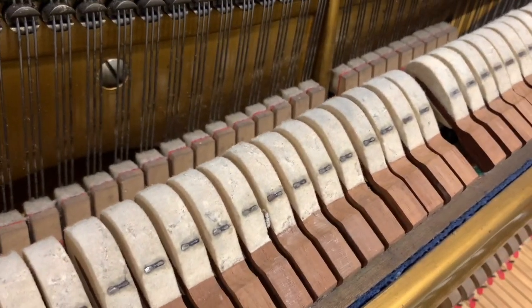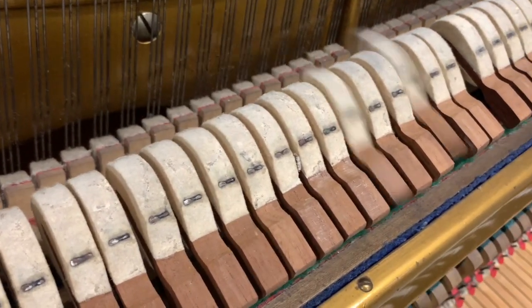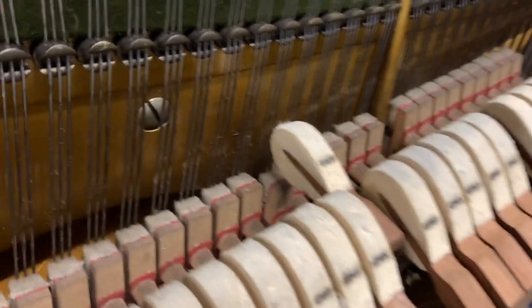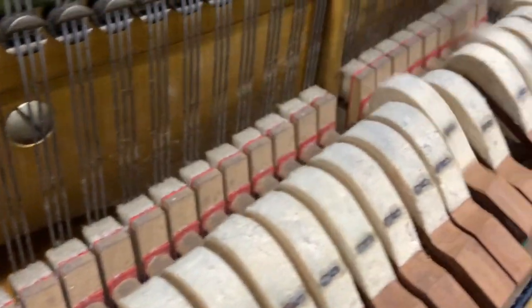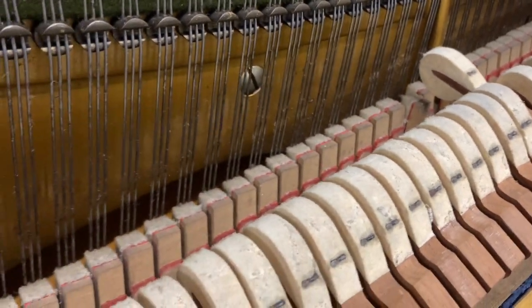Let's have a listen to the tone. It's very out of tune — about five or six beats flat. It's a bit soft, so it needs refacing and voicing. But it has a nice warm sound.